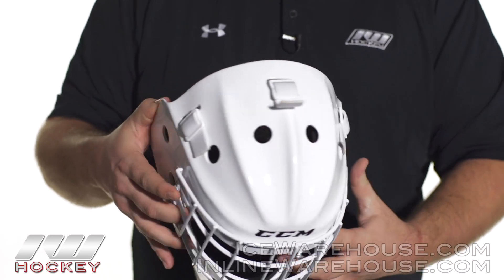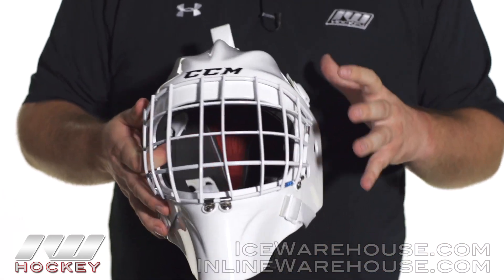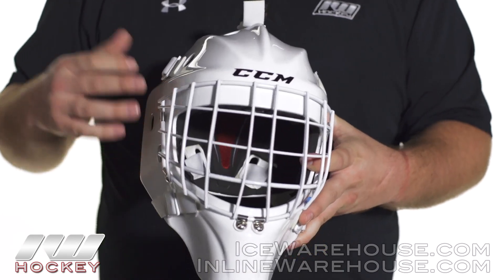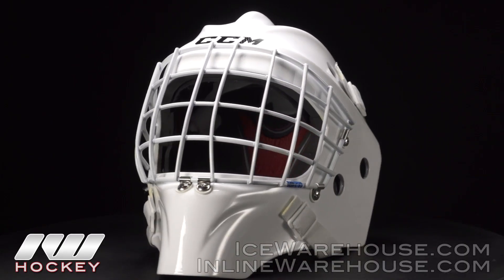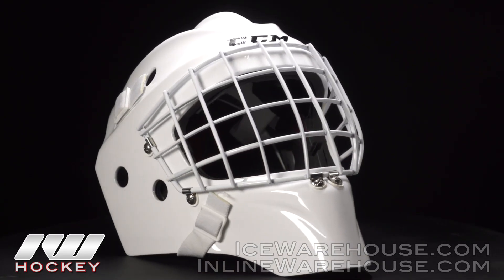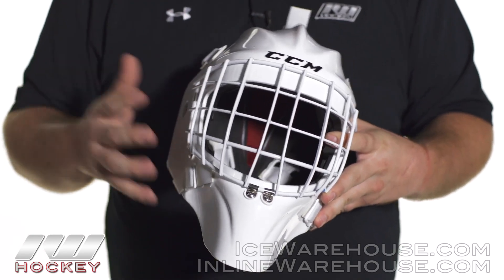You do have some ventilation holes on there to help keep you nice and cool throughout the game. The overall shell construction uses a carbon and Kevlar composite material, which helps to make the mask extremely lightweight but also very resilient to impacts and extremely absorbent for impacts as well — so it's a really great high level, pro level type of mask.